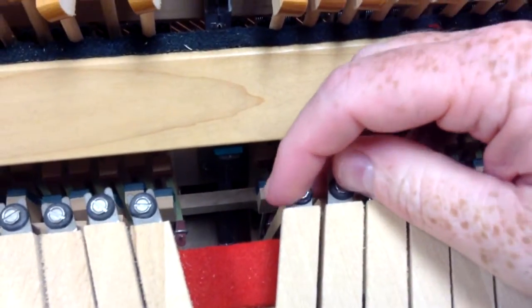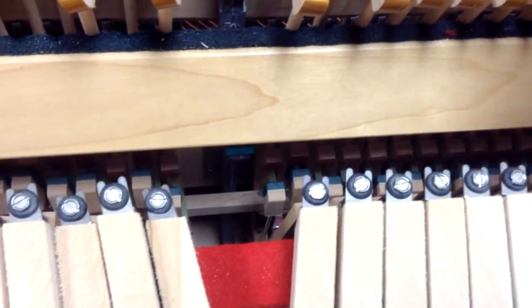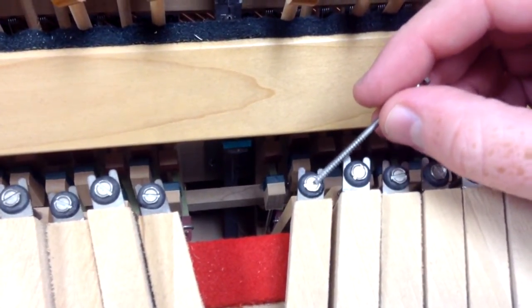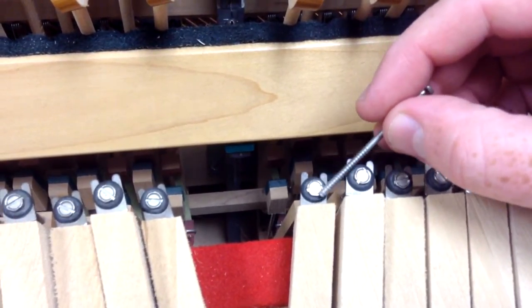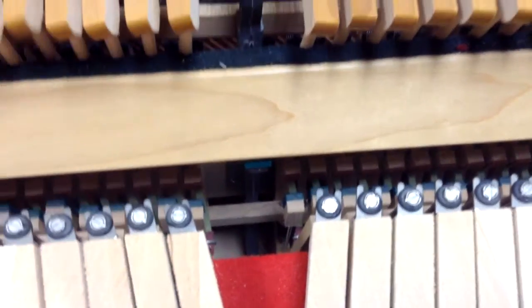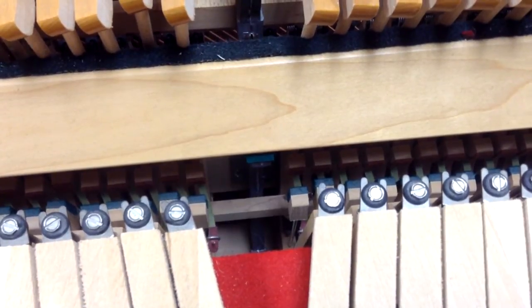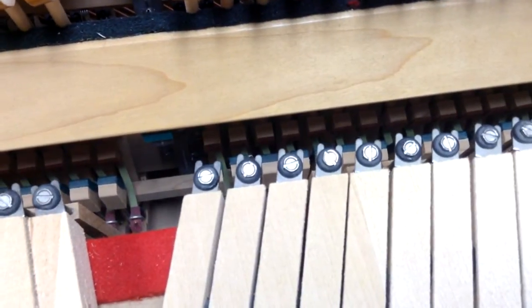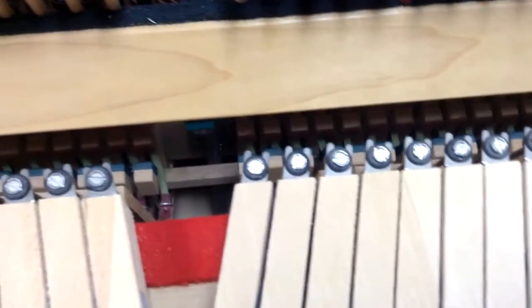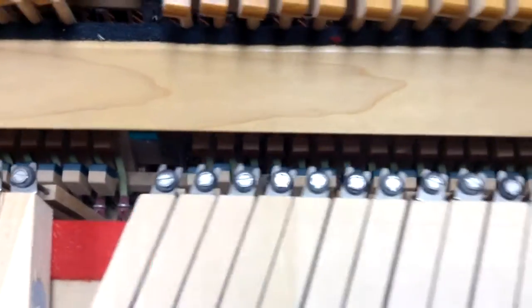Sometimes what can happen is these pieces right here that are made of rubber — you can see, if I point to it here — there's the top of it with a screw head, and then this black part right here is a rubber grommet. Those rubber grommets can get old and dried out over time and they can make clicking noises. So if you've got a spinet piano and you go to play the key, you might notice there's a clicking noise. Now this piano doesn't have clicking noises, but we're just using it as a demonstration to show you how to replace these grommets.